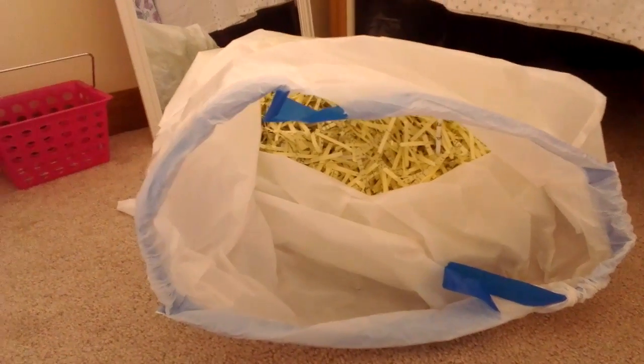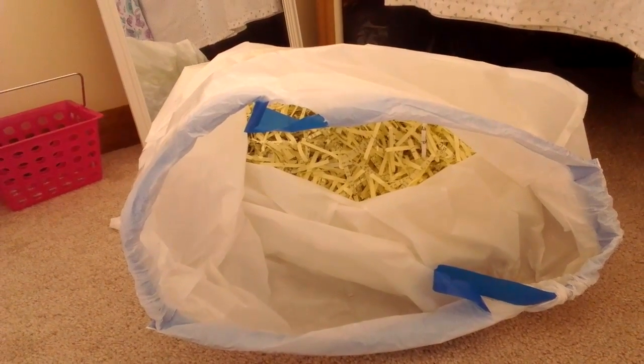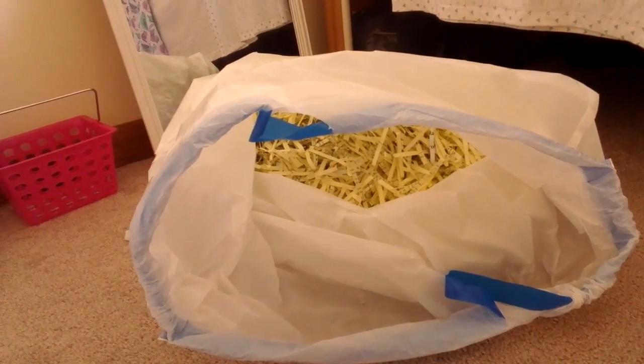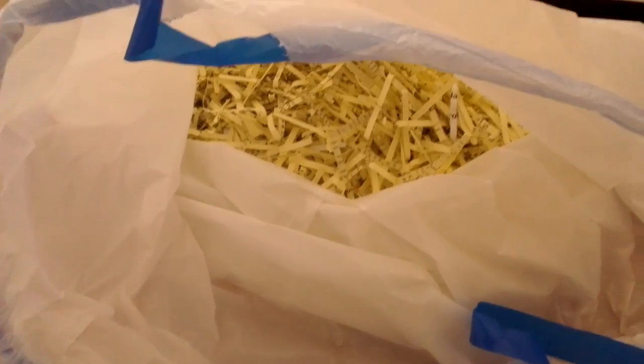Bedding is sold at all pet stores. There are different types — some are wood shavings, others are scented paper fluffs, and some are little gray pellets. I use paper shreds from my shredder, which is a great alternative.